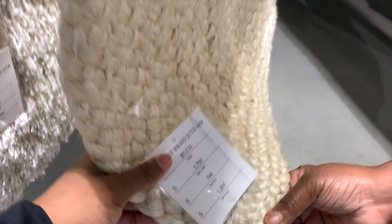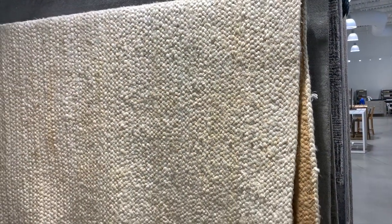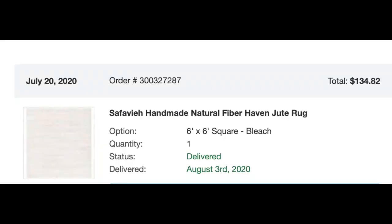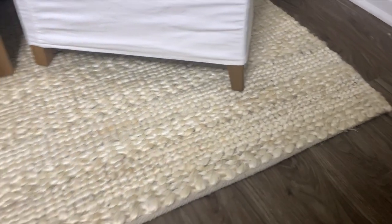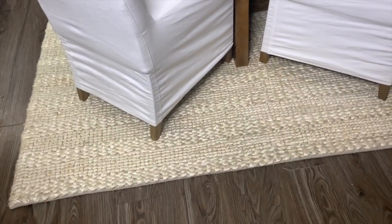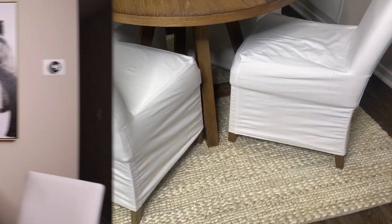If you saw my last video, you'd know that I found a dupe for the Restoration Hardware rug — it's originally around $1,000, or $500 in the outlet. I got a dupe for $134 on Overstock.com. I love it so much; it's so soft underneath your feet and the perfect color.